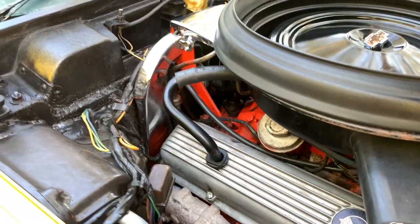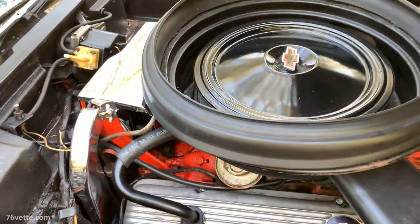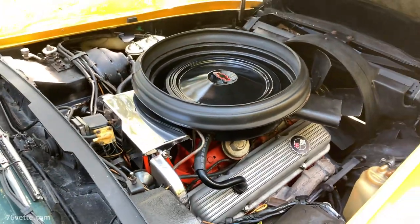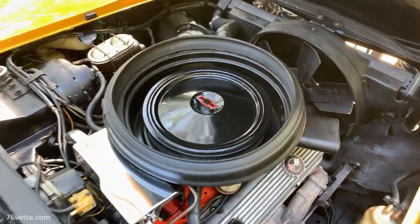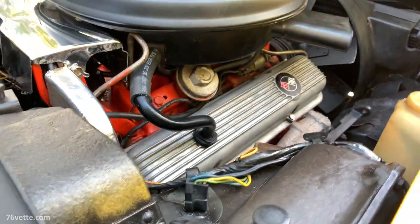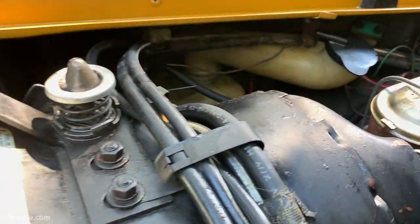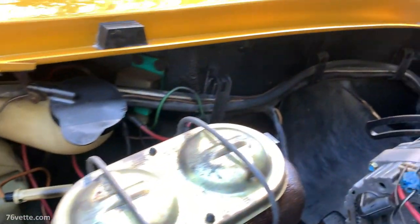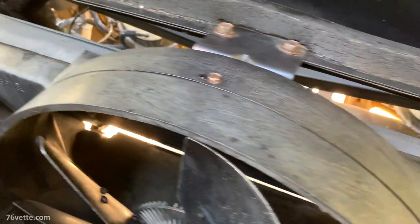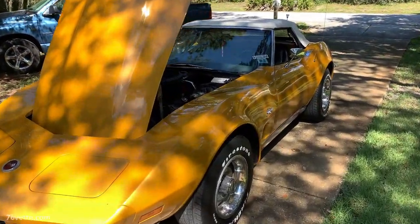As you probably know by now, I cannot leave well enough alone. So at some point I think we are going to do some more detailing — that's going to involve probably repainting the intake manifold, which can really use it. We have a few other projects in the works for this particular Corvette, so stay tuned because there is going to be more content coming out soon.